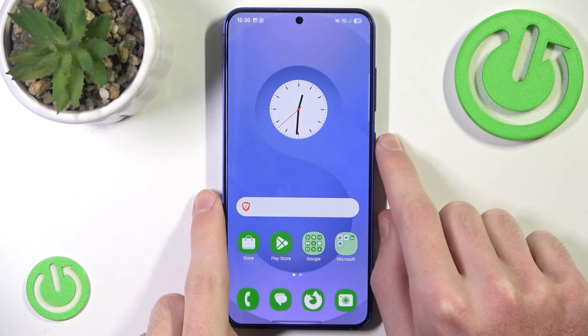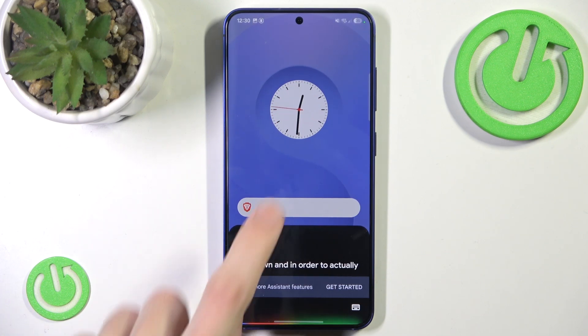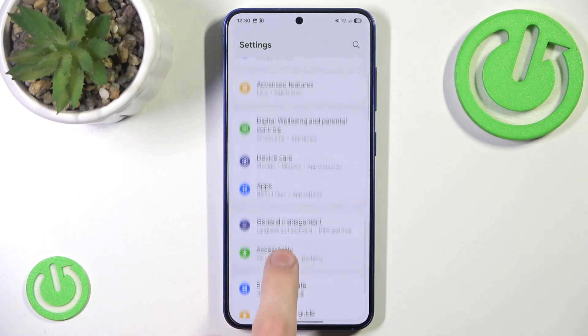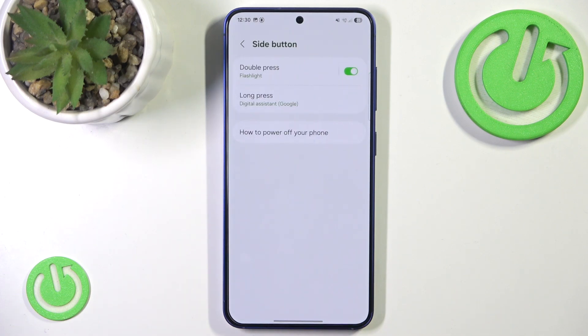So, currently, when I hold my power button, the Google Assistant will turn on. In order to disable it, all we have to do is simply go to our Settings, scroll almost all the way down, a little up, and then click Advanced Features. Then we click Side button, and here we have our Long Press, which is currently set to Digital Assistant.